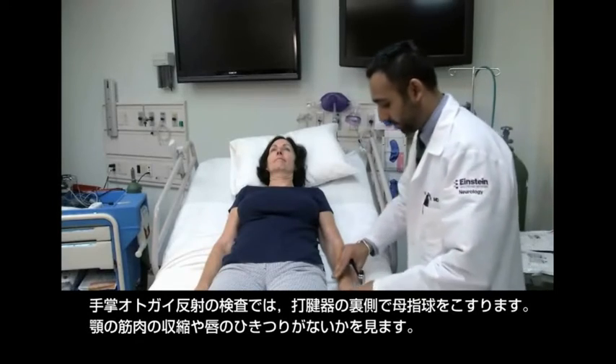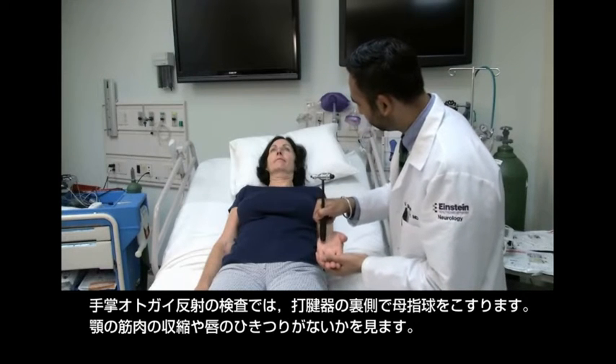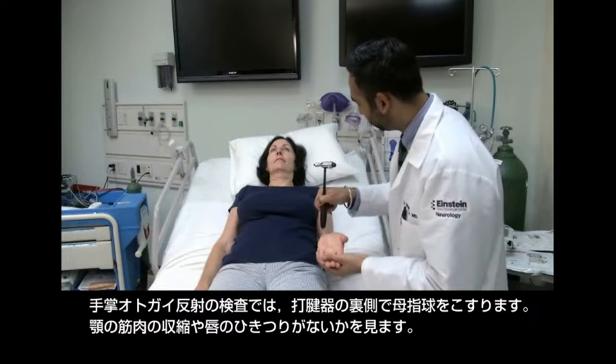Test for the palmamental reflex by scraping the thenar eminence with the end of your reflex hammer. Look for contraction of jaw muscles or twitching of the lip.